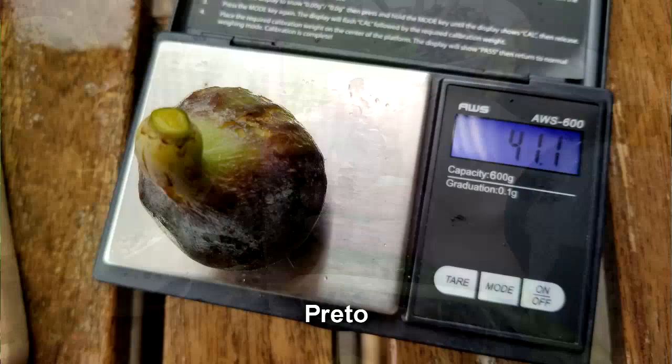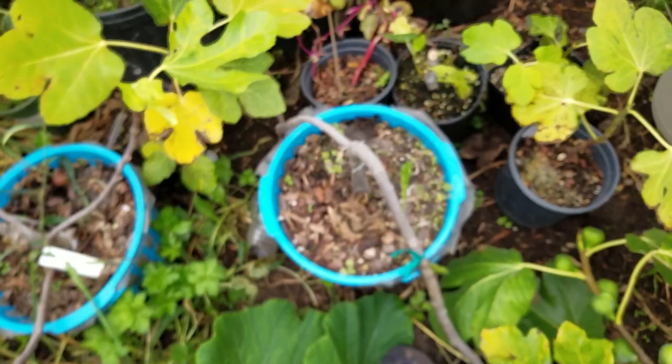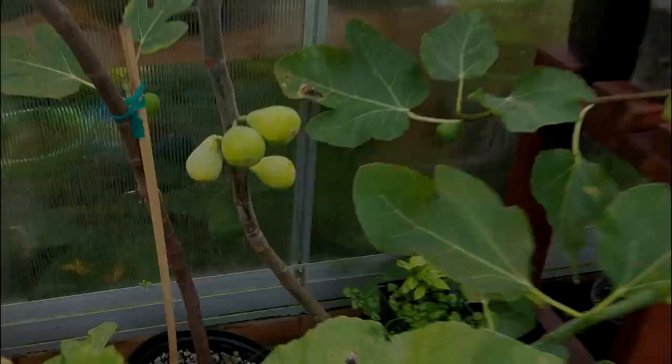I've also got another Pretto right here on the tree that can be picked, which is kind of nice. My Violet Solis came from this tree right here — it's doing something really weird, weeping almost. I'm not sure if I like that. And over here is the Osborne Prolific that came from Garden Crochet.